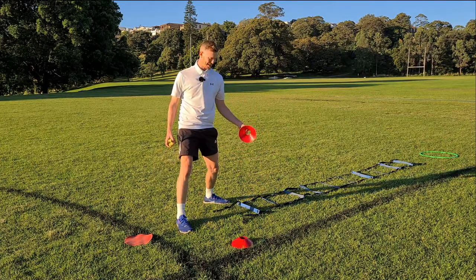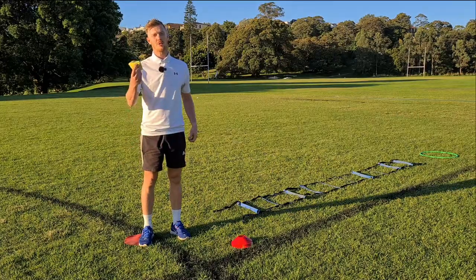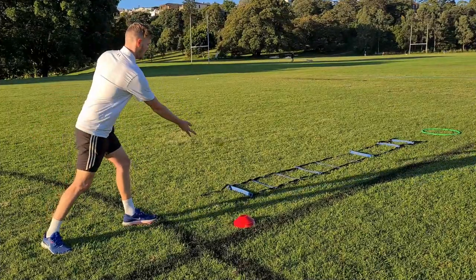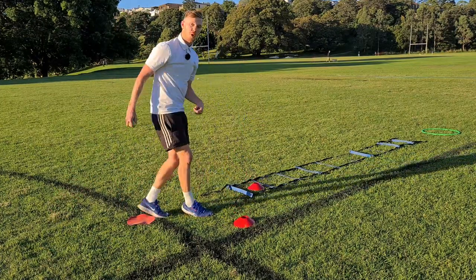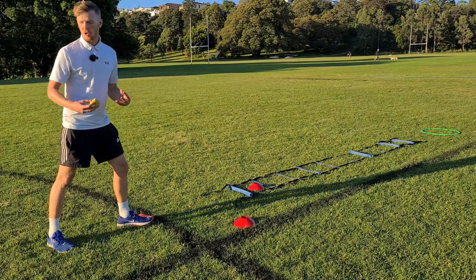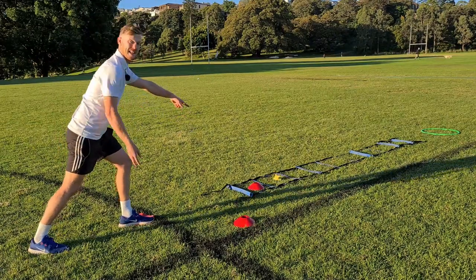Once a team gets their beanbag in, put their colored cone in that rung so you know which team is up to which. You only need one or two beanbags. Use the cue: point, step, throw. If they get it in, place a cone in that area so we know it's complete. If they have partners or a team, pass to the next person and go again.